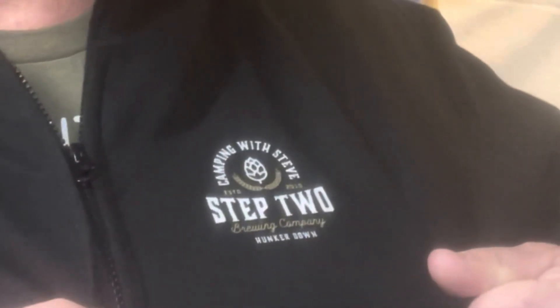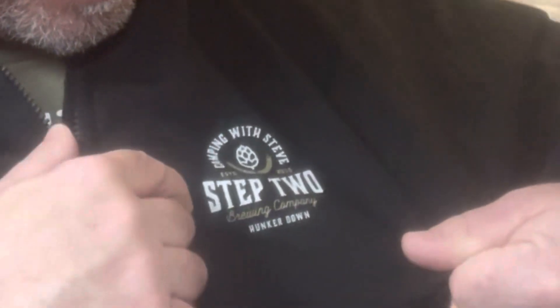The guy who runs the channel is Steve Wallace. My wife wanted to get this for me for Christmas but it didn't come in time. It's a Camping with Steve hoodie and on it it says Step Two Brewing Company. I thought, oh that's pretty cool — even though there is not a Step Two Brewing Company, I thought hey, what a great idea. Now that my wife got me this, I'm going to brew a beer for Steve.